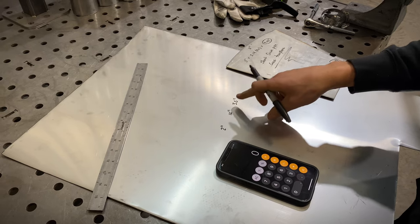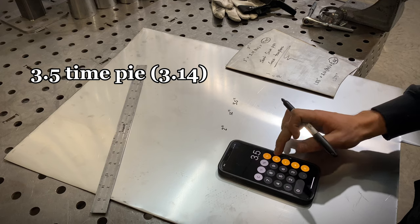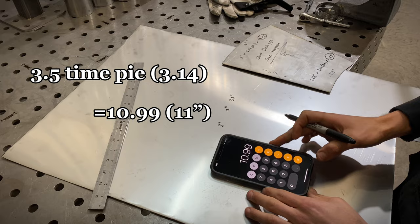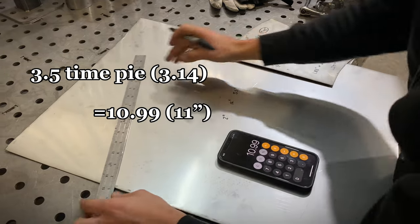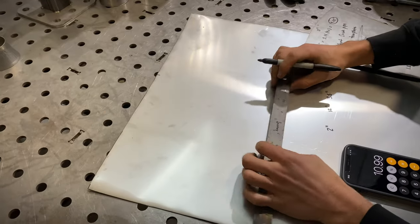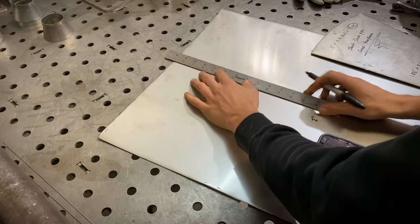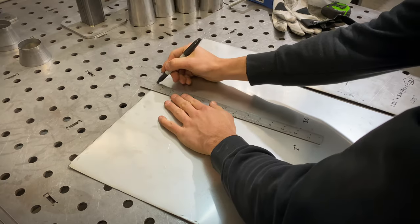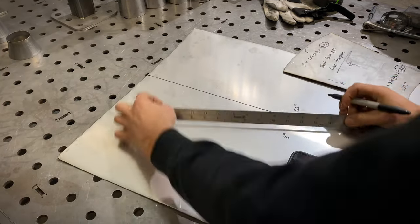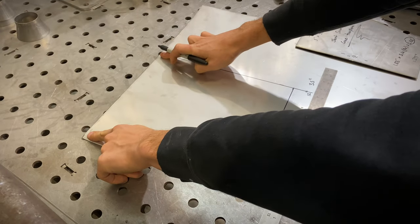First we're going to want to find our widest part of the cone. We're going to go 3.5 times pi, which is 3.14, so we get 10.99 — call it 11 inches. We'll go up to the top, mark out 11 inches, and draw ourselves a line. There's your exit measurement.